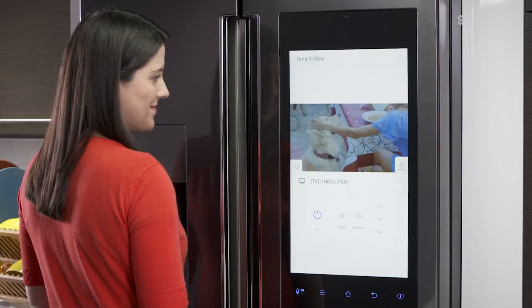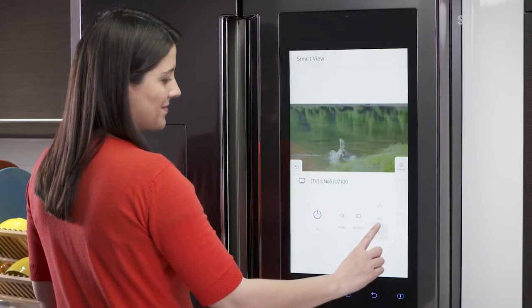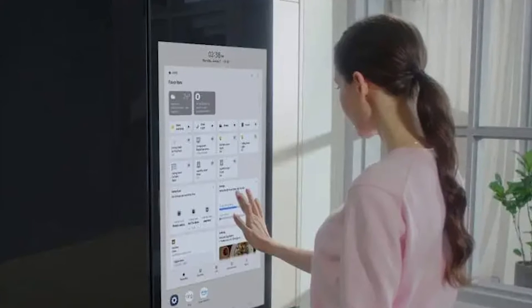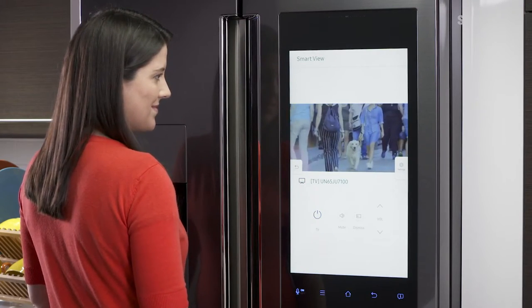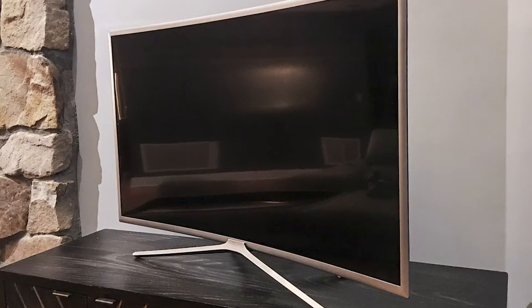Step 5: Go to your fridge and check if the display is mirroring your TV screen. Step 6: If everything is working fine, you can tap on the power off button on your fridge's display. This will turn the TV off while keeping the stream on your fridge.